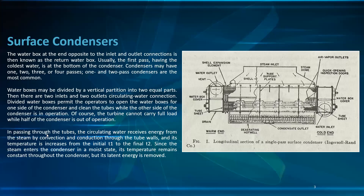In passing through the tubes, the circulating water receives energy from the steam by convection and conduction through the tube wall, and its temperature increases from initial T1 to final T2. Since the steam enters the condenser in the moist state, its temperature remains constant throughout the condenser, but its latent energy is removed, condensing it.